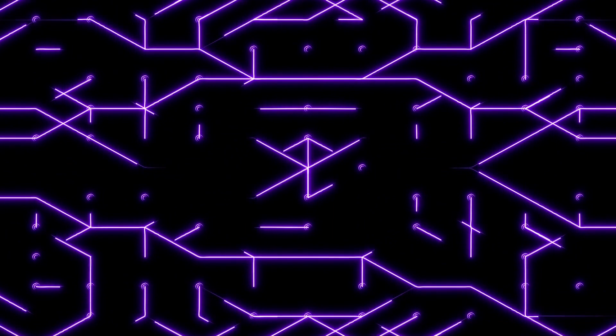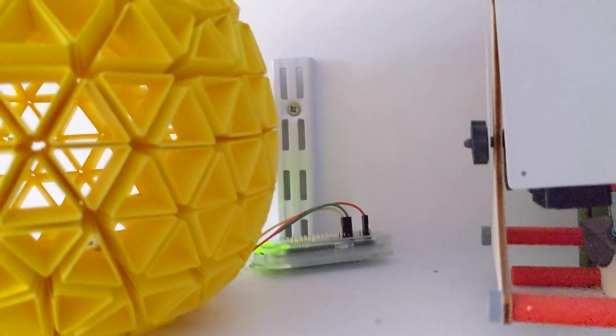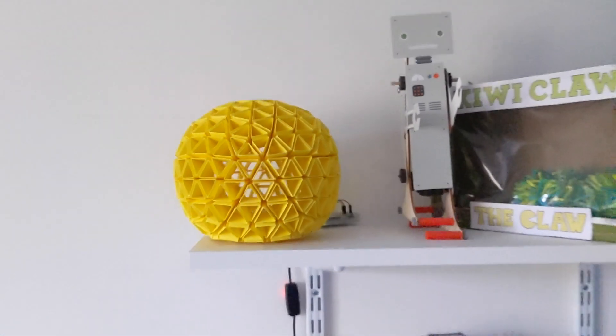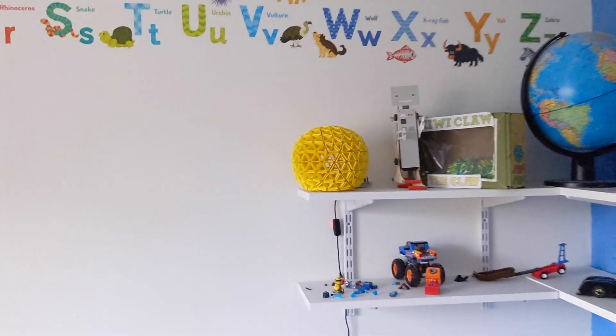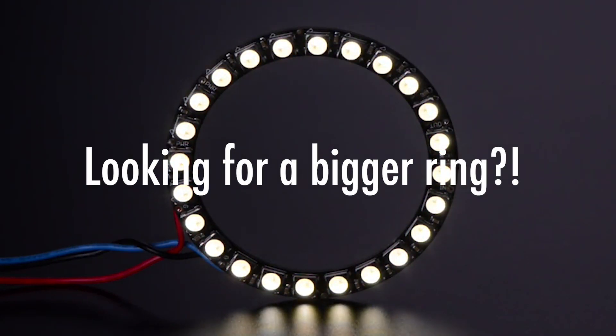Would my web server get irritated? "Do you want the light on? Do you want the light on?" Would my web server do whatever the web server equivalent of shouting "shut up" is? Perhaps I could start serving the lamp some adverts for filament enlargement kits.